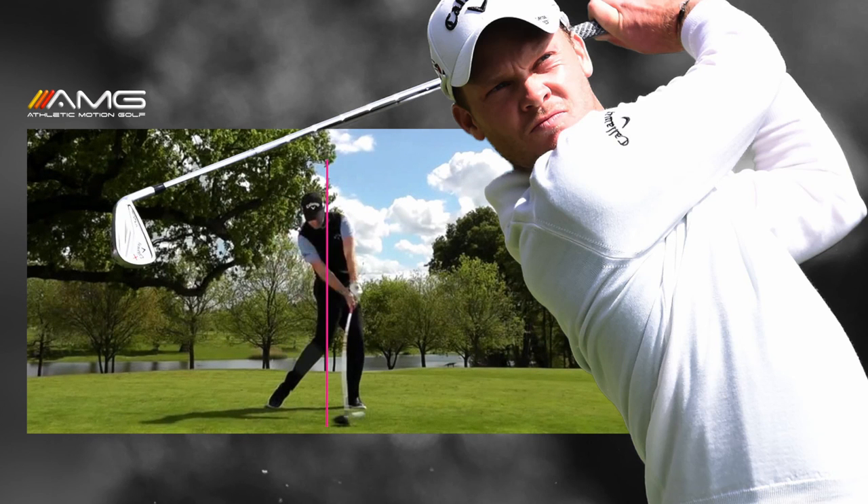Then smash it. That's not steering the driver — that's really taking advantage of athleticism, and that's going to give you your best chance to hit the ball long and in the fairway. Thanks for watching, as always. We'll see you on the next one.